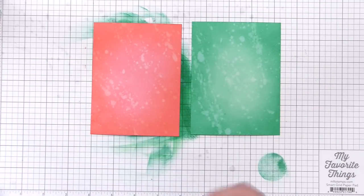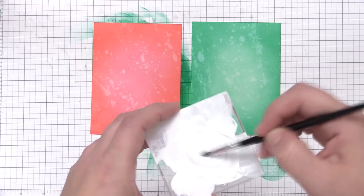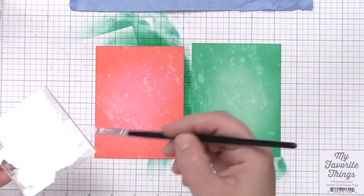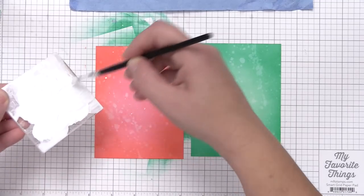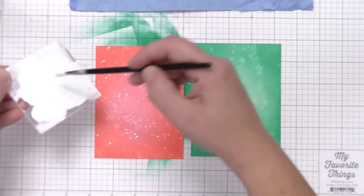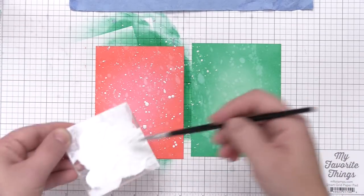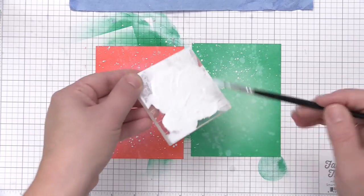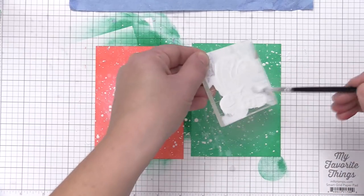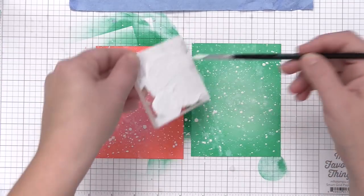Once that's done we're really going to bring these backgrounds to life and make them look like a winter wonderland by using some white acrylic paint mixed with water to thin it down a bit. Then I take my paintbrush and just flick it off the side of my acrylic block. There are lots of different ways to do this — you can tap your paintbrush directly over the panel, or use a toothbrush. I like this method because I feel like I have a little bit of control over where it's going, even though it is a random pattern, and it helps keep the mess contained over the panels.